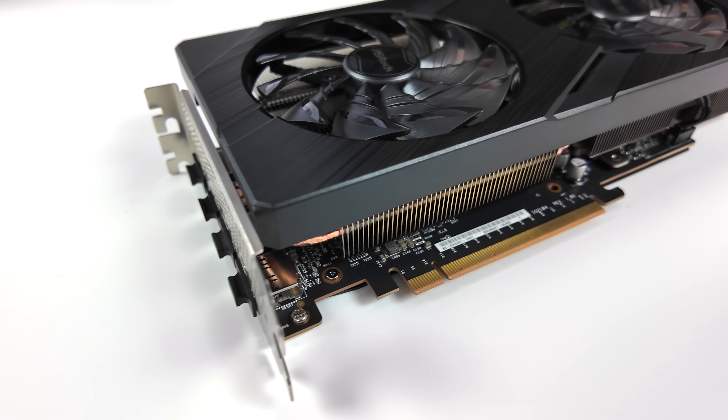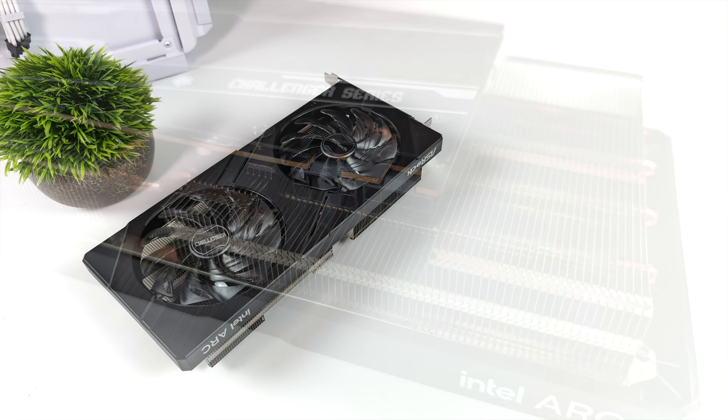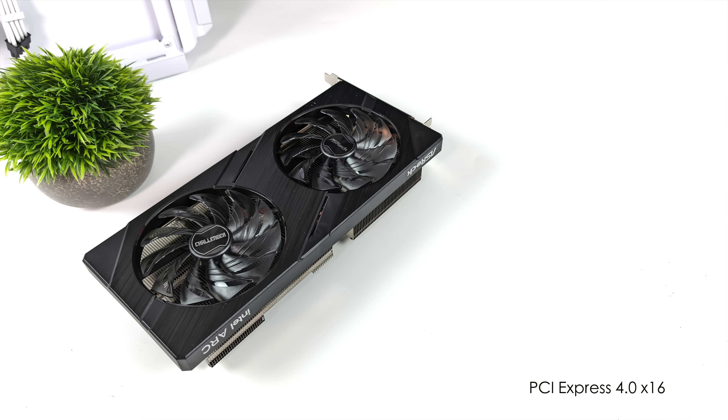One thing to keep in mind is this does require two 8-pin PCI-E connectors. When it comes to overall specs of the Intel Arc A580, we've got 24 XE cores, 6 render slices, 24 ray tracing units, 384 Intel XMX engines, 384 XE vector engines, and a 2400 MHz average clock on this version. The base is stated at 1700 MHz, and ASRock's website lists 2000 MHz. We also have 8 GB of 256-bit GDDR6 VRAM, and it supports PCI-E Express X16 4.0 for best performance.